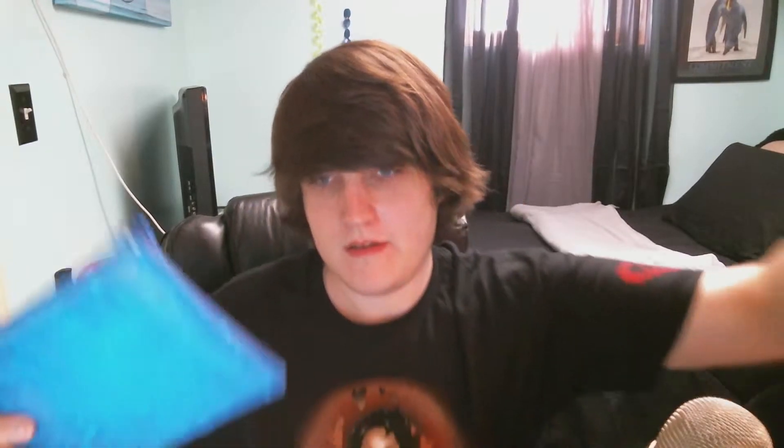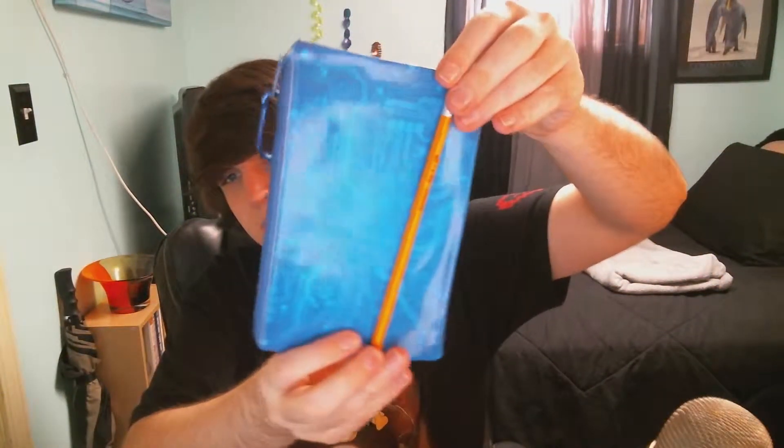Looks like I got myself a pencil bag, which is actually pretty neat because I have a metric ton of pencils just lying in my room. So maybe I can put some of those pencils in it — actually, does that even fit a pencil? Yeah, that'll fit a pencil. Maybe one pencil. It will fit exactly one pencil and no more — do not let the width fool you, ladies and gentlemen.